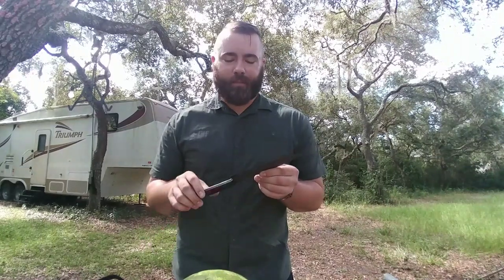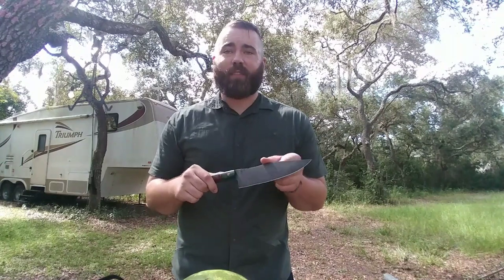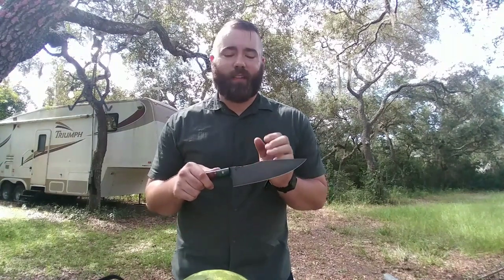I used it for the first time yesterday — I actually received it the day before and was really excited to get on it. I really love cooking, and one of the most satisfying feelings out there is a sharp blade just cutting through meat, just gliding through it. So when I received a kitchen knife from Half Face Blades, I already knew it was gonna be sharp, but God, it is sharp.